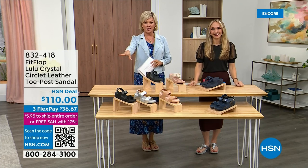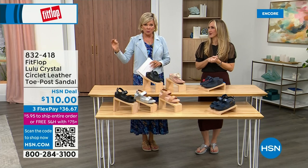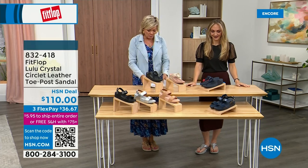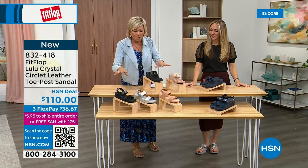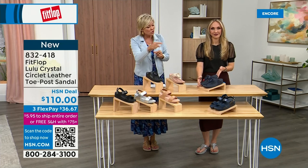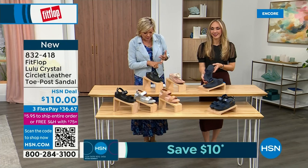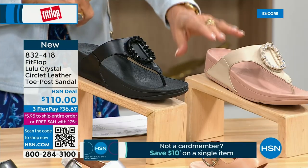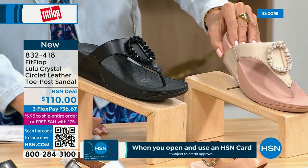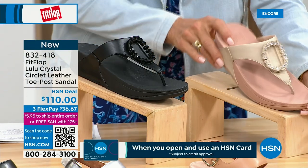Welcome back. Stay where you are to get our Today's Special — don't miss it. It's the most affordable sandal of the day from FitFlop. Now we do have these other offerings at $110. This is the Crystal Circle Leather Toe Post Sandal, available in all black, Midnight Navy, and this beautiful stone beige. This is my favorite. Sizes five through 11, whole sizes only — go down a half size if you go between.